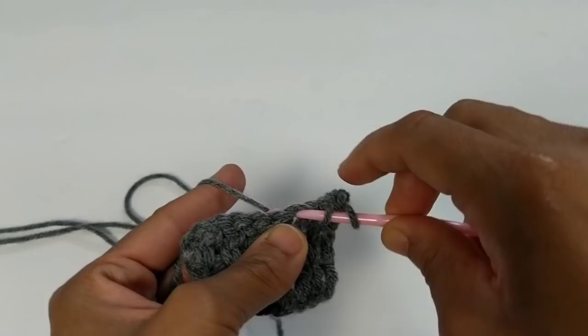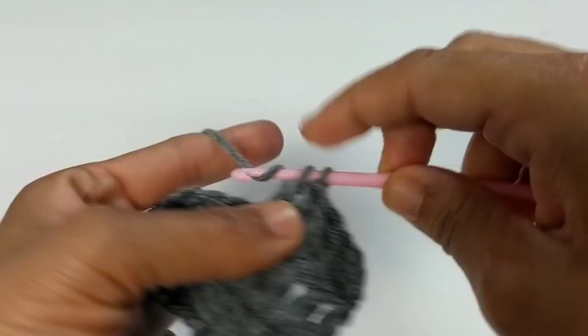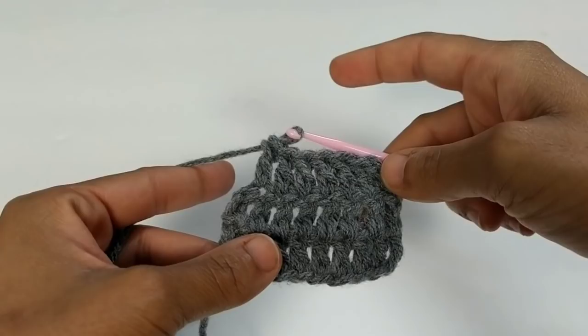I actually like this crochet hook a lot — I didn't think I would. It's pulling up every single stitch easily and not dropping any yarn. What can I say? I actually love this hook. You cannot beat the price for a pack of two at only a dollar. If you're constantly losing your crochet hooks like me, buy a whole bunch and put them in your craft bag just in case.